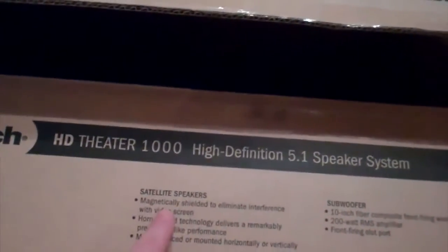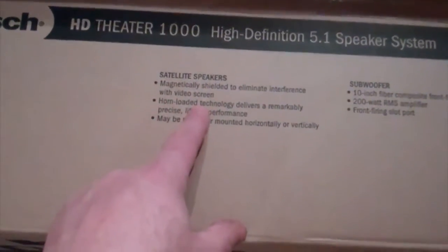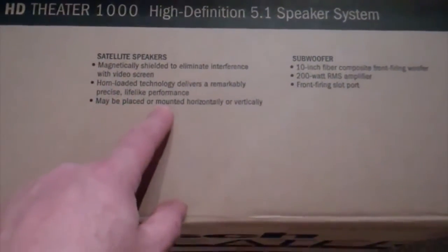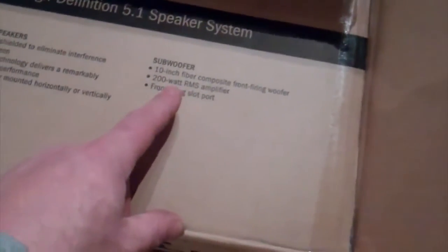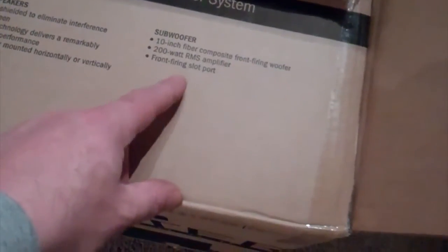The speakers have been magnetically shielded to eliminate interference from any video screens or flat screen TVs. Horn-loaded technology delivers remarkable, precise, lifelike performance. May be placed or mounted horizontally or vertically. It's a 10-inch subwoofer, fiber composite front-firing woofer, 200 watts RMS amplifier, front-firing slot port.